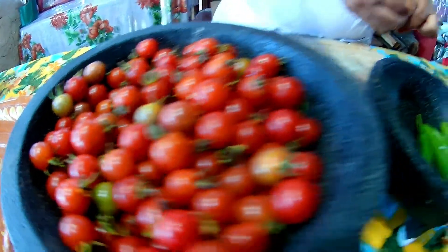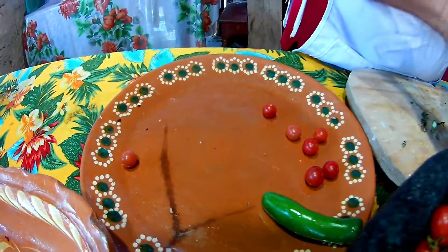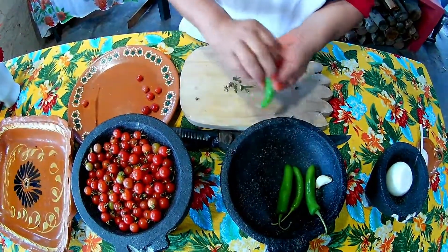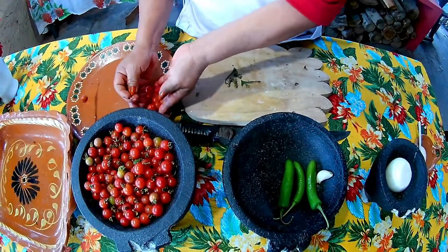I'm going to despicar the small chilies and the small tomatoes. This chile is very spicy — here we call it chile serrano. If you don't eat a lot of chile, don't add too much because it does pack heat. I'm going to add about four of them.